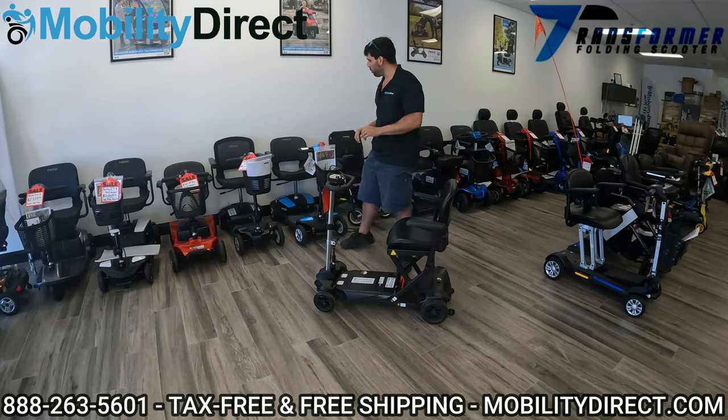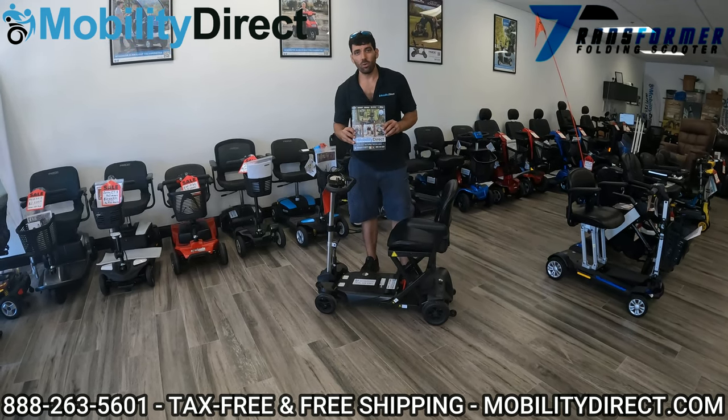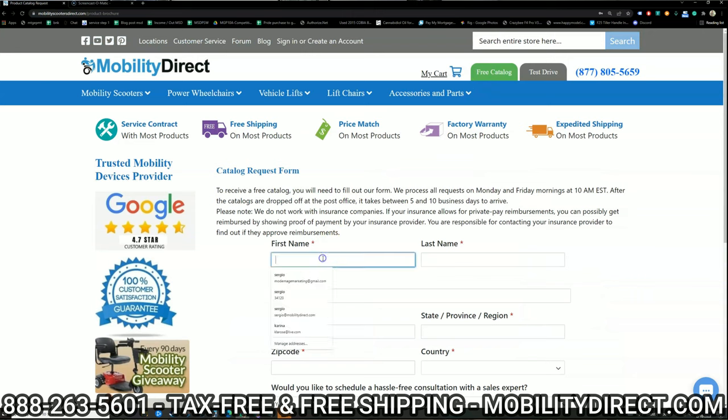Before I go forward with the fix, I just want to point out one thing. If you want a copy of our free product catalog, just go to our website, click on the green button at the top of every page that says free catalog, fill out the short form, and we'll mail you one. It should be in your mailbox within one to two weeks tops.